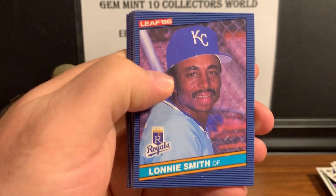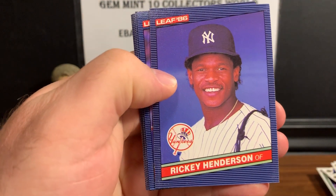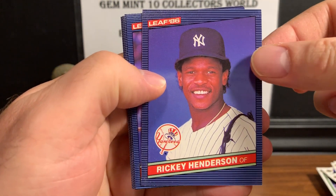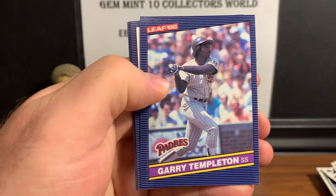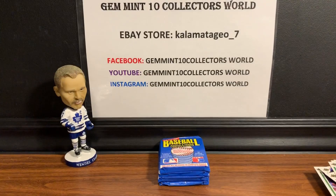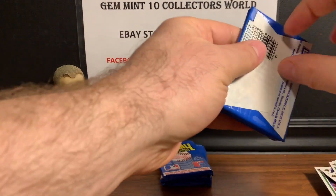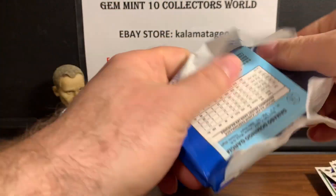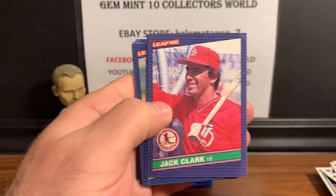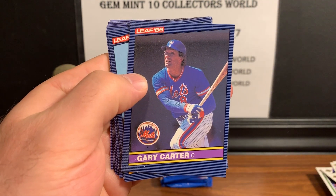One nice thing about 86 Donruss and Fleer in the '80s — no gum, so you're not worried about gum damage. Here's Tony Pena, a nice Rickey Henderson — that's one I'd consider sending to PSA. Corners and surface look okay — definitely one I'd consider. Also Gary Ward, Diamond Kings, Mike Witt, Bob Horner. It's basically the same look and feel as the Donruss but the Leaf is the Canadian version. In some cases like OPC and baseball cards, the Leaf version is more valuable because they're more rare. There's Jack Clark, Bruce Sutter — Hall of Famer — and Gary Carter — another Hall of Famer, back to back.